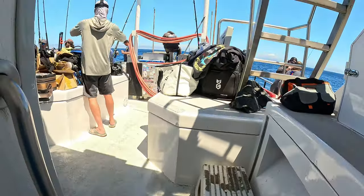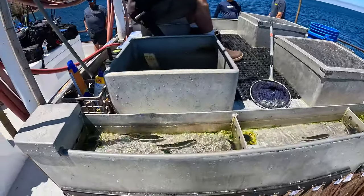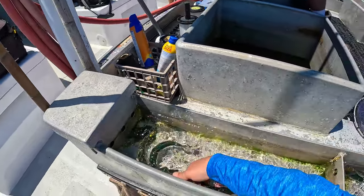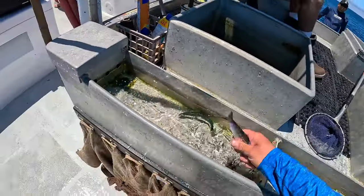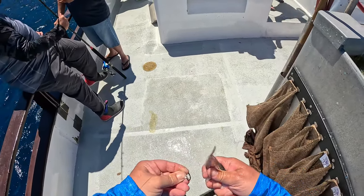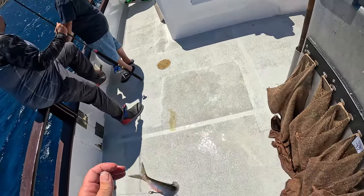This is from mid-August — got invited by Okuma to join them on the El Dorado in Long Beach, California, on the boat with other YouTubers and Okuma staff. We fished San Clemente Island. We were using live sardines for bait, trying to get yellowtail. Unfortunately I didn't get one that day, but I did hook up with some bonito — here's some footage of that.